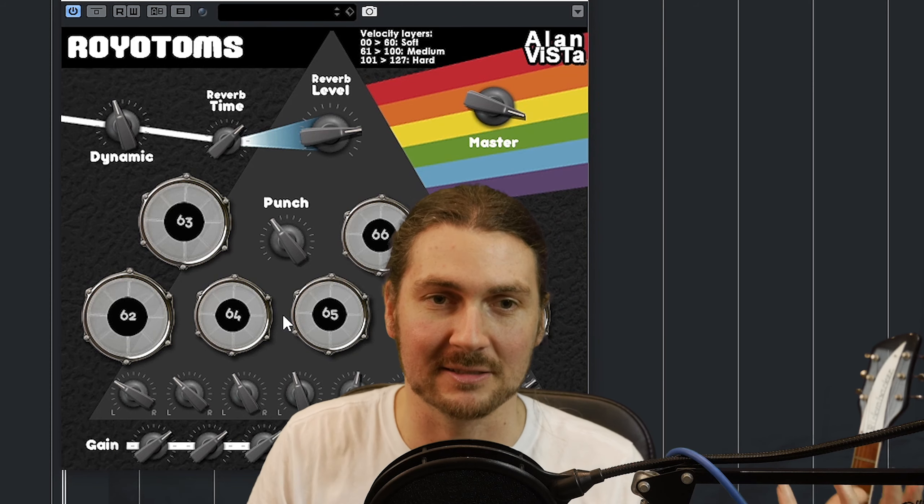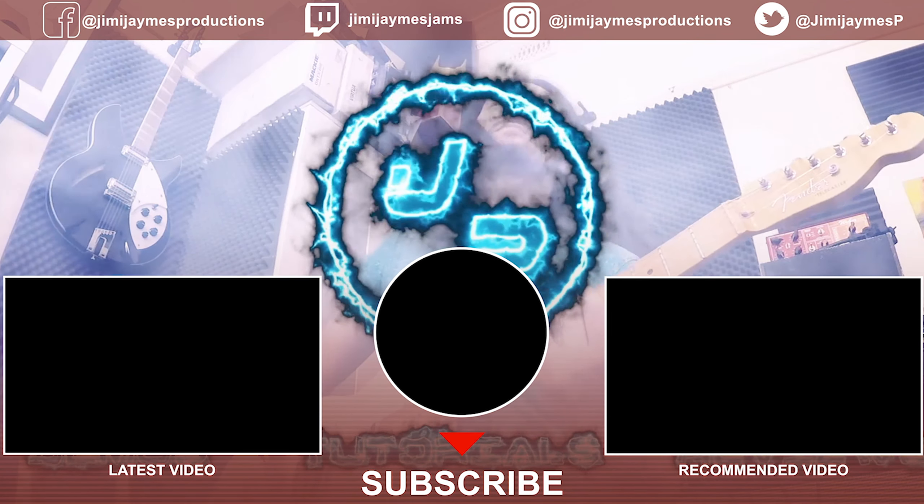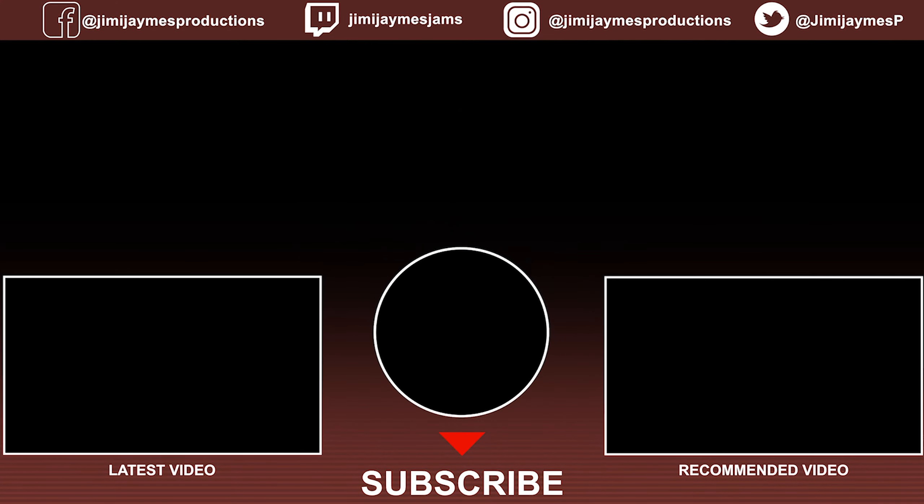So there isn't much more to it than that — that's kind of all the features. It is a bit of a short video for free plugin Friday, but like a lot of the ones I've been doing recently, it's not intended to be a plugin that's going to completely take over and do your entire production for you. Instead it's something that embellishes your production or adds an element you want in a section. So that was Royo Toms — link will be in the description below. As always, please like and subscribe. It's free plugin Fridays every single Friday and I'll see you next time.